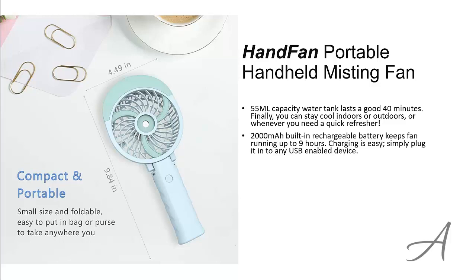The built-in rechargeable battery keeps this fan running up to 9 hours. To charge it, simply plug it into a USB adapter or the USB port of your laptop or computer.